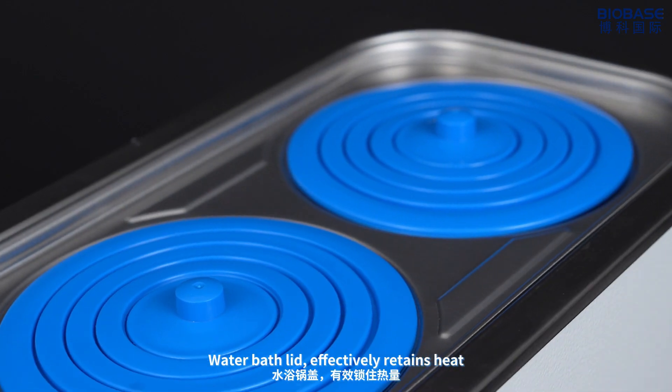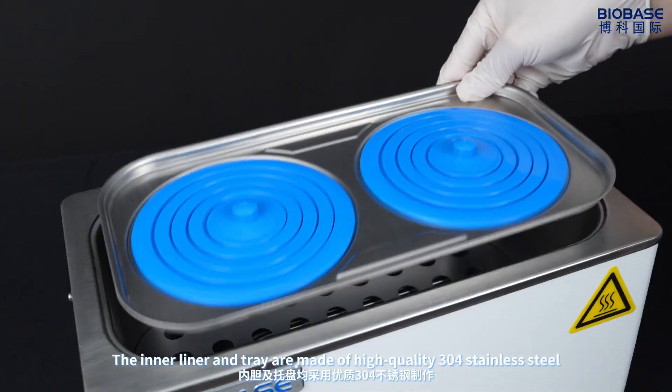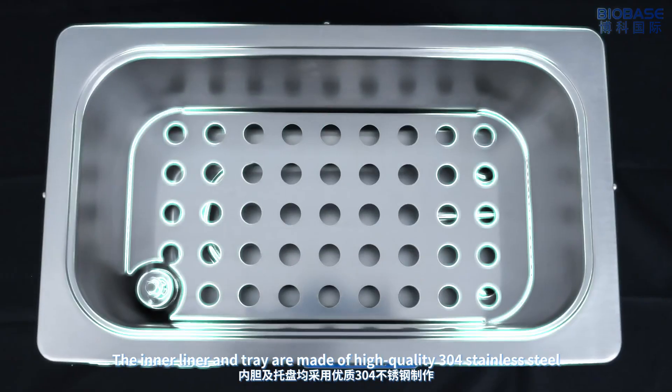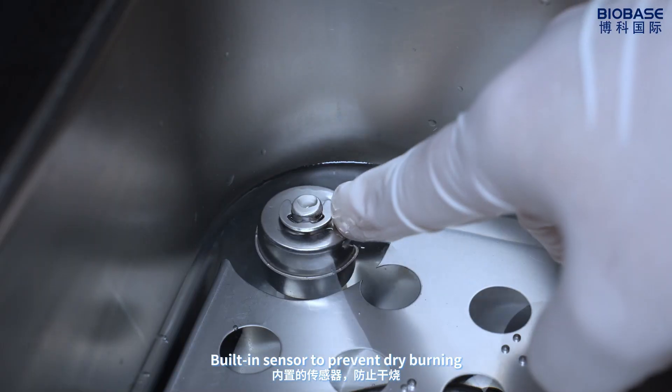The water bus lid effectively retains heat. The inner linen tray is made of high-quality 304 stainless steel to prevent dry burning.